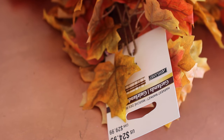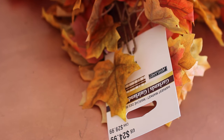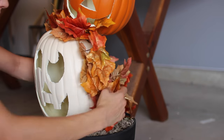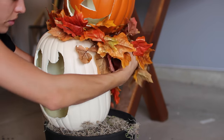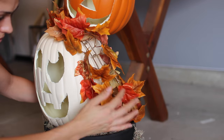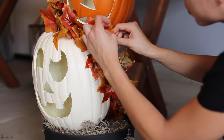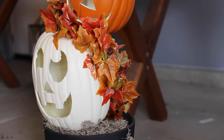Grab some garland from your local craft store and begin to wrap it around the entire fixture. Side note, these are 60% off at Michael's right now. Then go in and fill in where the pipe is visible — don't stress if you can see the pipe because the garland will completely cover it and make the pumpkins look like they're almost floating. You can also go back and fluff out the leaves a little bit so it covers the chain and looks more realistic.